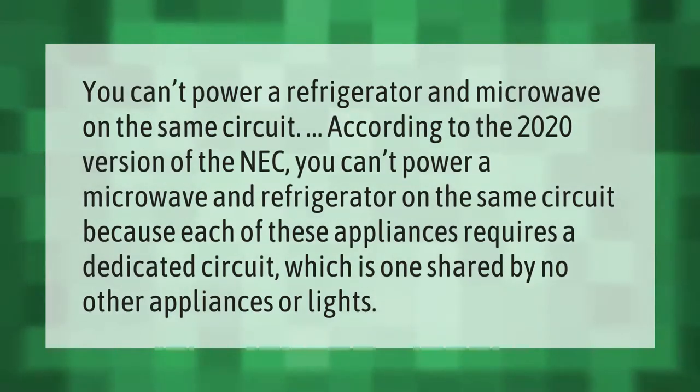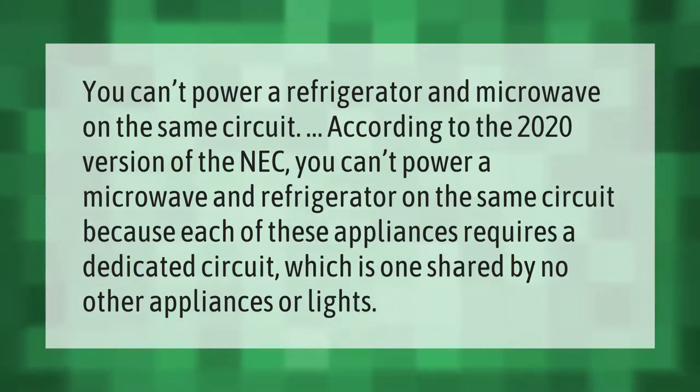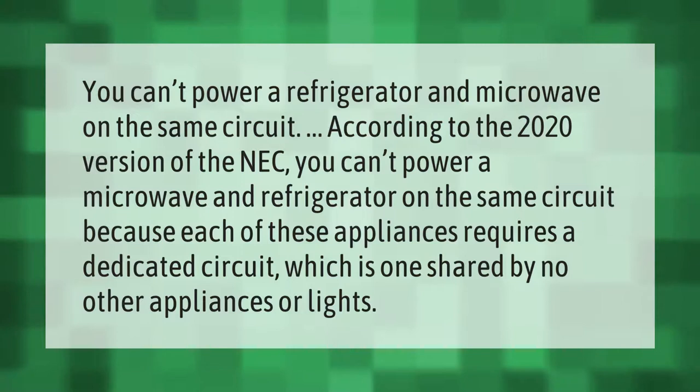According to the 2020 version of the NEC, you can't power a microwave and refrigerator on the same circuit, because each of these appliances requires a dedicated circuit — one shared by no other appliances or lights.